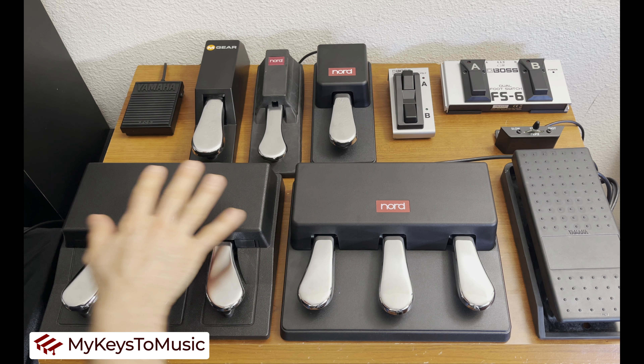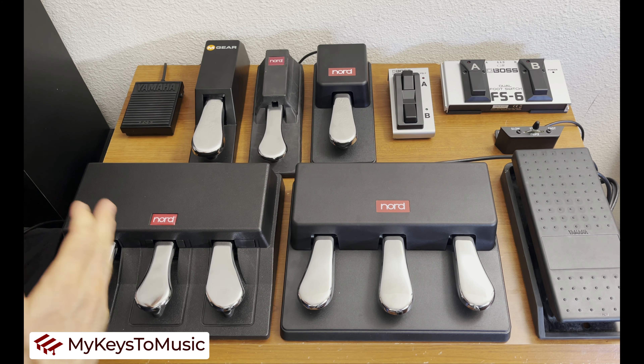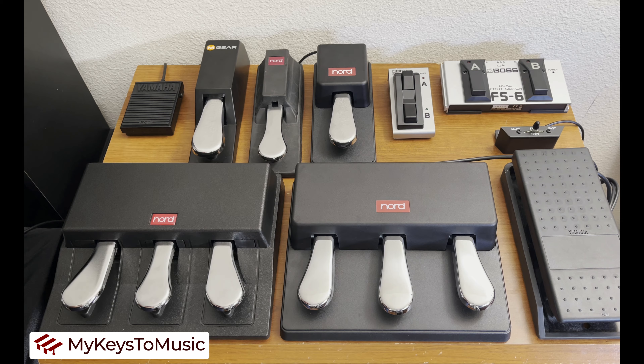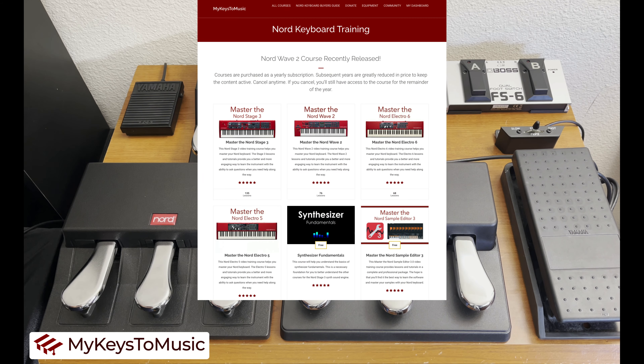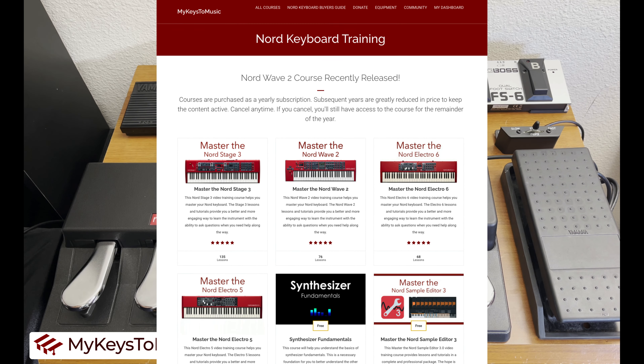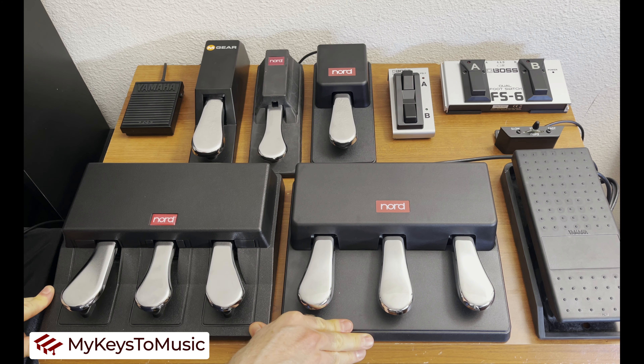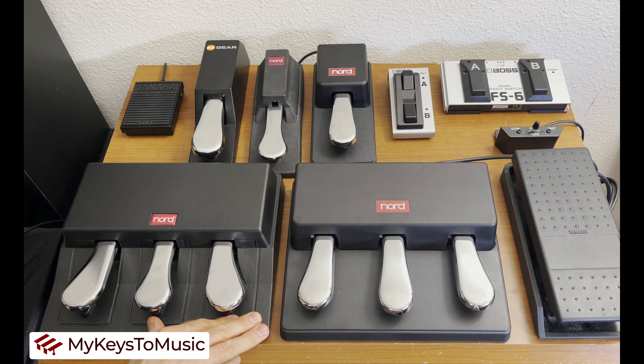How you use these and when you use them can vary — it would take several videos to go through all the options on every Nord keyboard. On My Keys to Music, if you want to take a master class, we go through all the pedal options and demonstrate how these pedals work. Thanks for joining me — you now have an overview of all the different pedal options for your Nord keyboard.